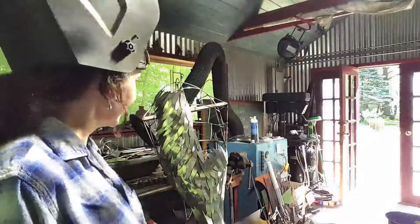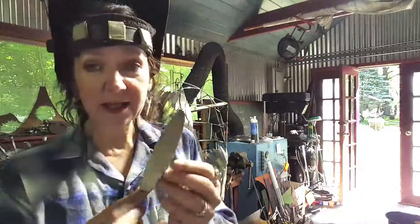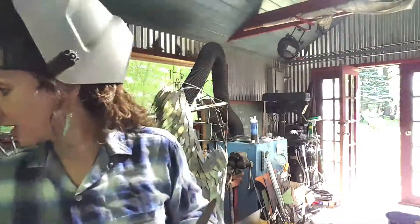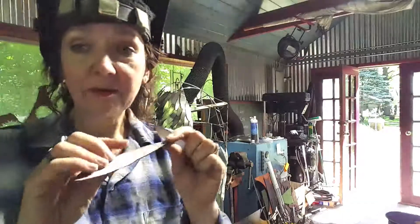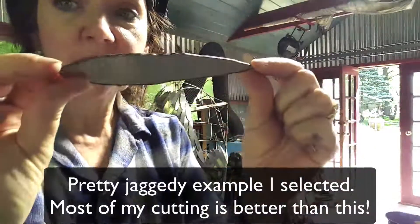Here's what I've been up to — covering the body with feathers. After getting the whole thing framed, the next step is starting to cover the body with feathers, which I'll have to individually cut and individually debur.